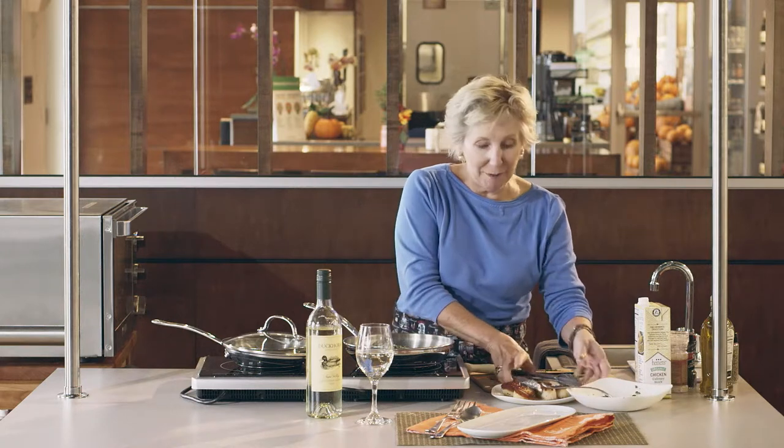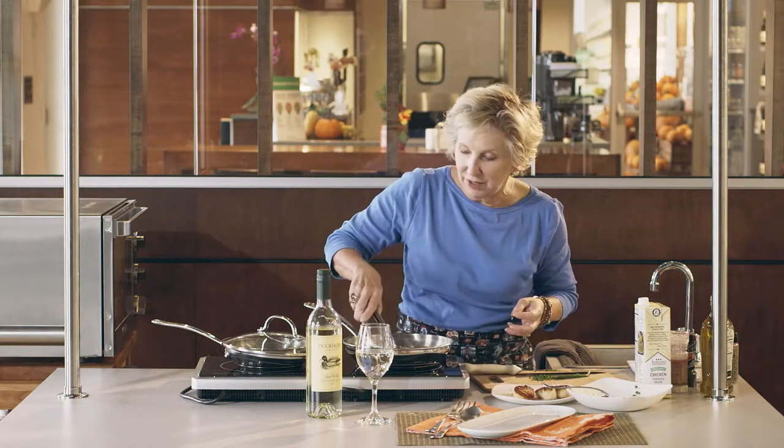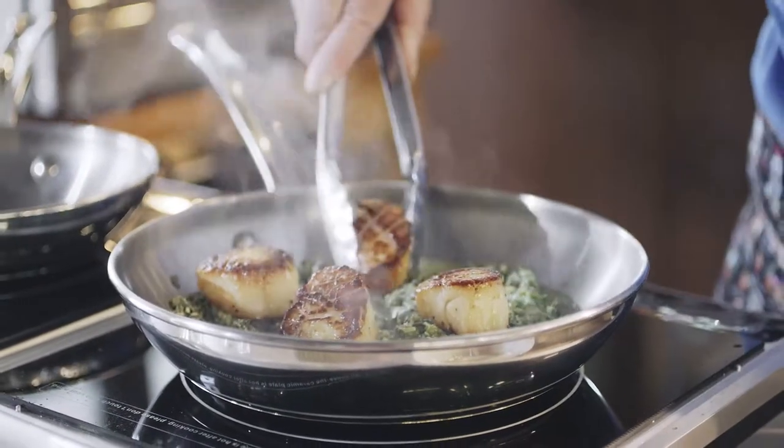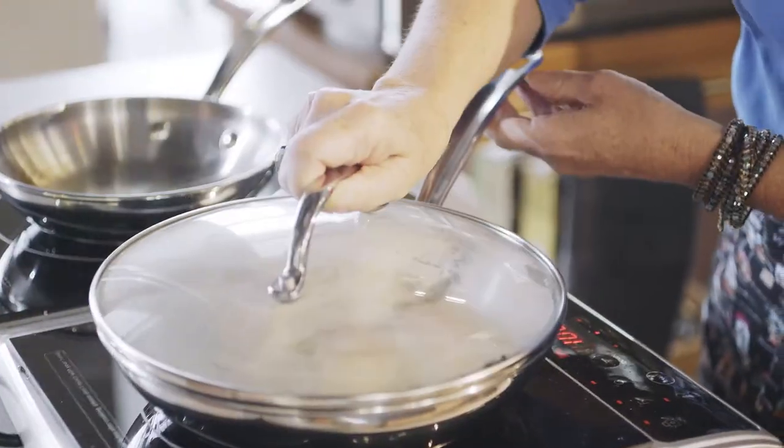Then we're going to top it with seared scallops. These are beautifully seared, nice and brown and perfect. The next thing we're going to do is pop it in the oven for about 10 minutes at 400 degrees.